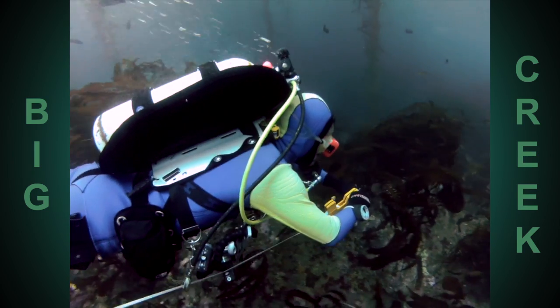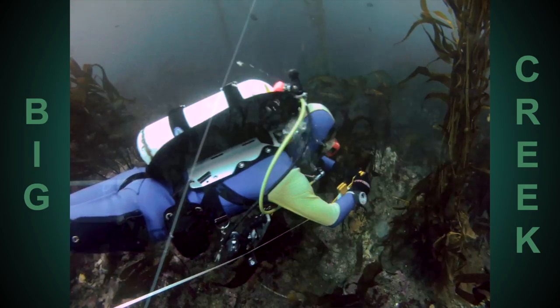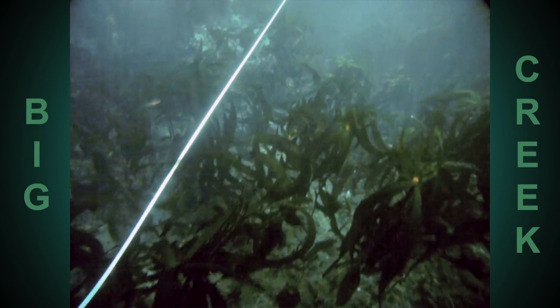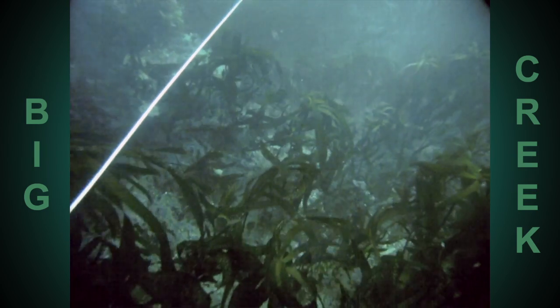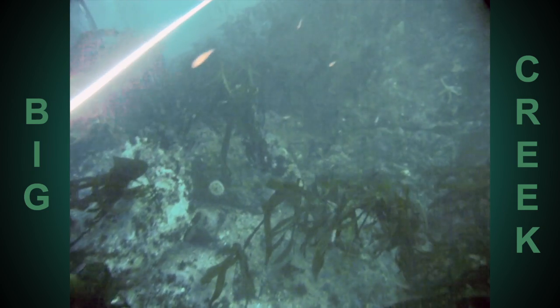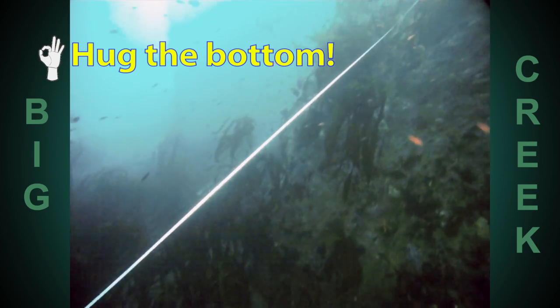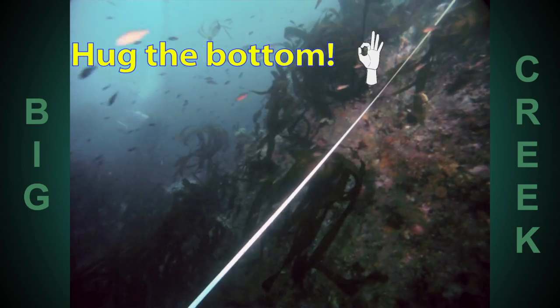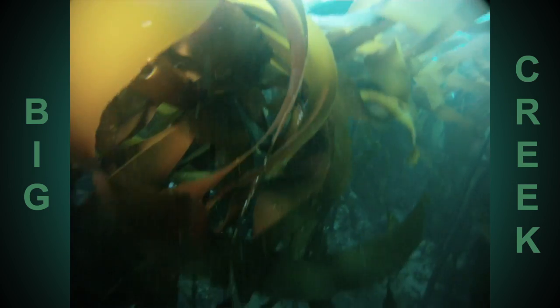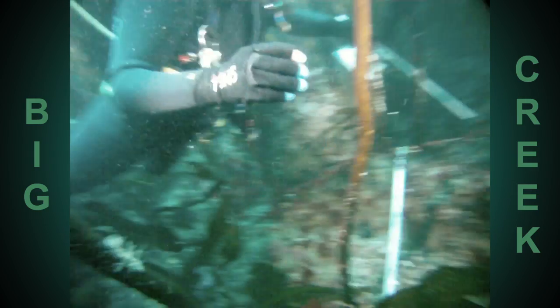Thallus is the proper term for an alga — not phallus, thallus. One more thing to keep in mind as you reel out your tape is to try to hug the bottom as closely as you can. These gentlemen went over a huge boulder at the start of their reel out, and now there's a good 10 feet between the tape and the substrate which you're sampling. So make sure that you are running that tape as close to the ground as possible, even if that means heading through six feet of understory kelp and pterygophora before you find the substrate you're trying to sample.